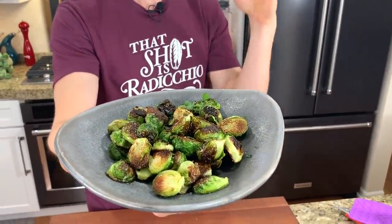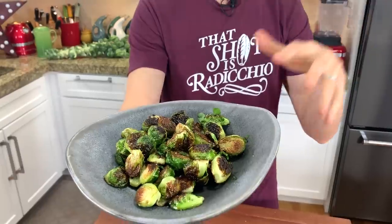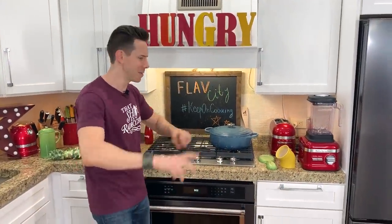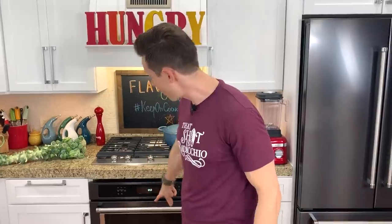Perfect for a weeknight, perfect for the holidays. But if you have a big crowd, you probably don't want to do this technique — do you want to have like five pans going at one time and be flipping these like a blackjack dealer? No, you're going to want to use my oven method.